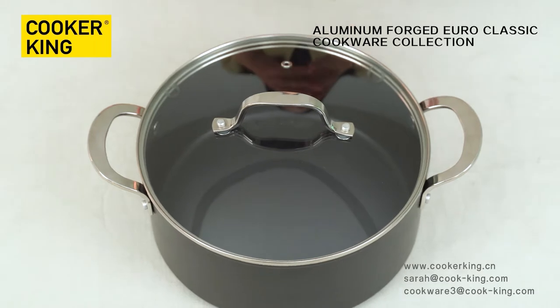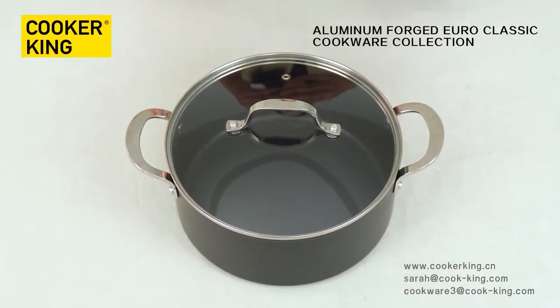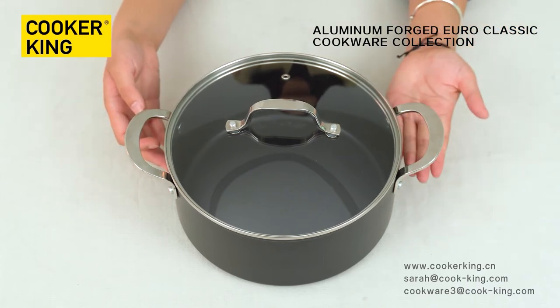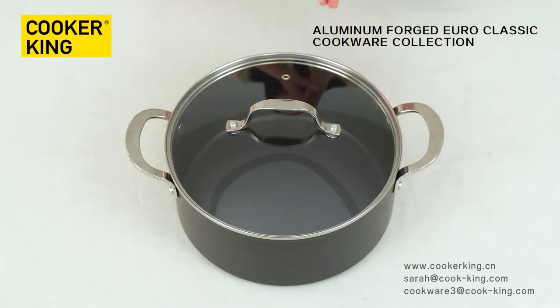Friends, if you want to customize your logo, it's okay. You can emboss your logo on the bottom, laser your logo on the body, or silk-print your logo on the glass lid. It's up to you.